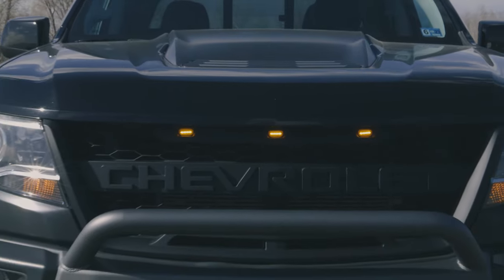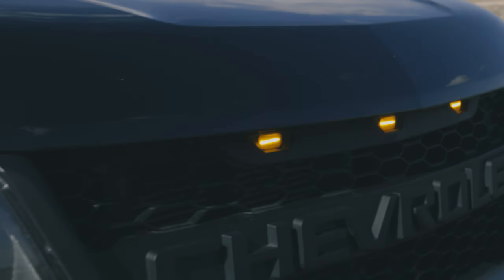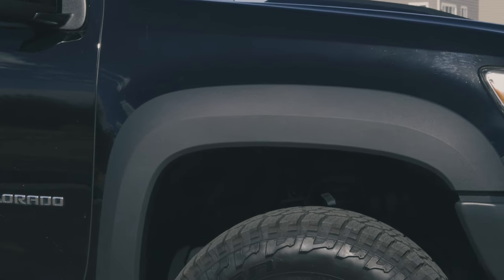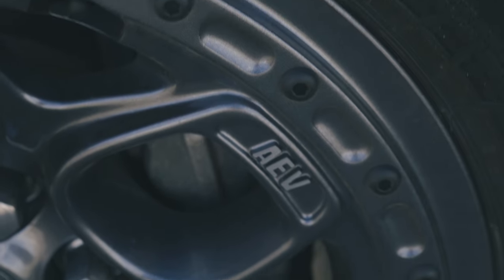From there, we went with the Bison Appearance Package from AEV. This is the Bison 3-amber marker grille — you can see those ambers up front. We then went with the Bison front bumper; this one has the fog light pockets in it, and we filled those with the 5-inch fog from Baja Designs. Then we went with the Bison fender flares to keep this truck from stone washing the side of itself.